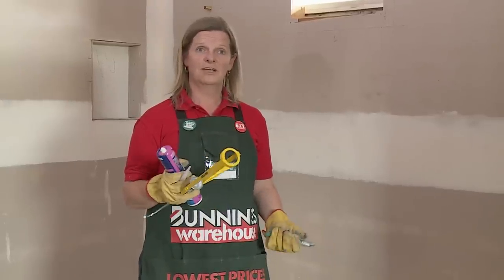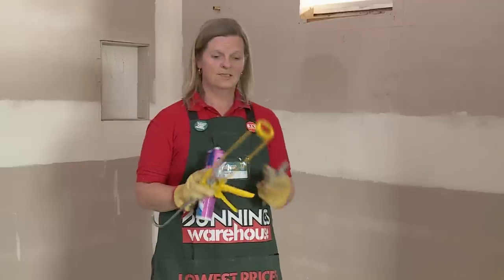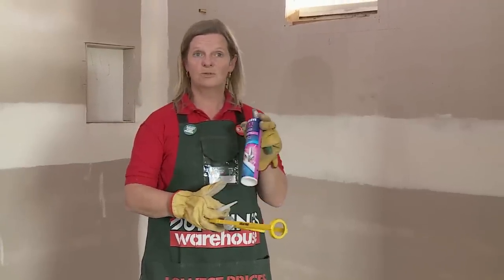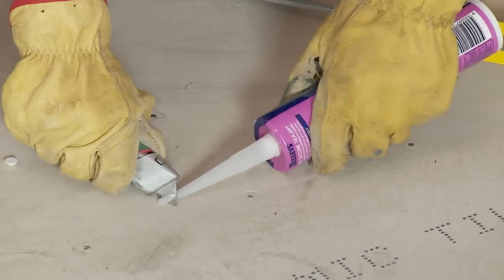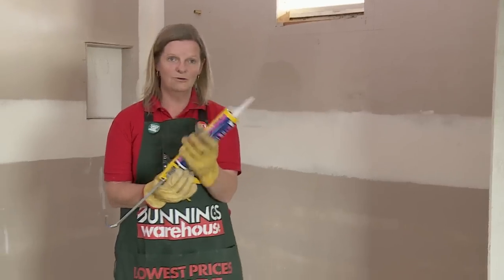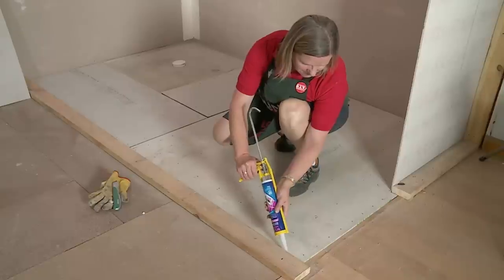Now we're ready to silicon in between the joints and around the corners. We're going to use wet and dry silicon to make sure we keep the moisture out. We'll need our nozzle, caulking gun, and a knife to cut off the cap and the nozzle. Now we're ready to caulk — just removing my gloves — and we'll start with this edge.